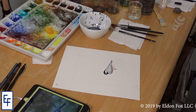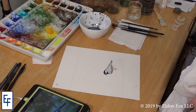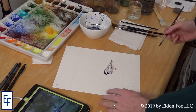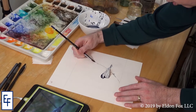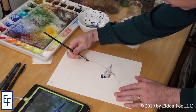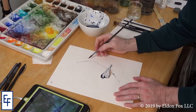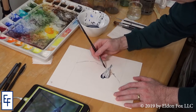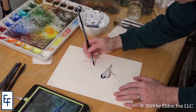This is Inktober, not watercolor-tober. I am going to put in a branch, though, and for that watercolor is the better tool. You have to be prepared to accept what the image is going to give you — that's the only way you can really get a fluid, natural feel to this style of painting.